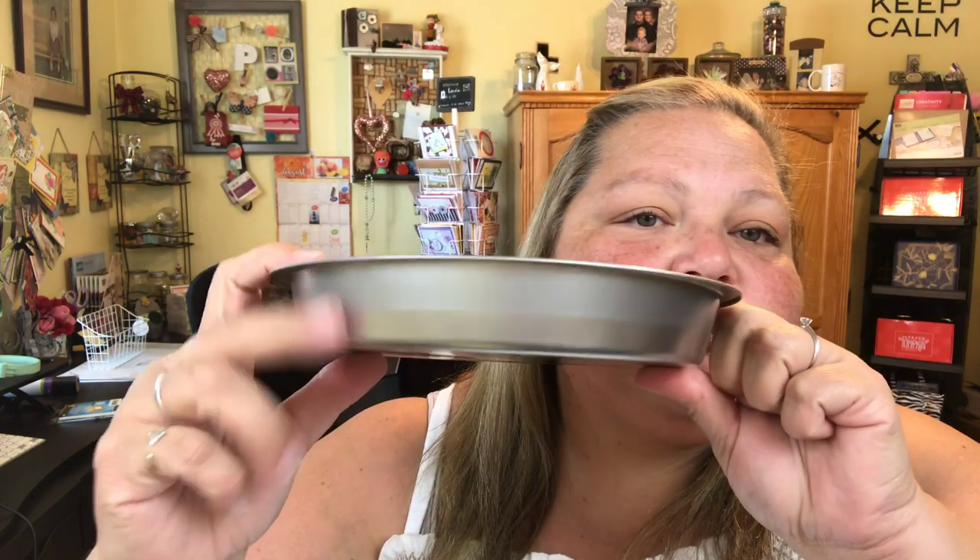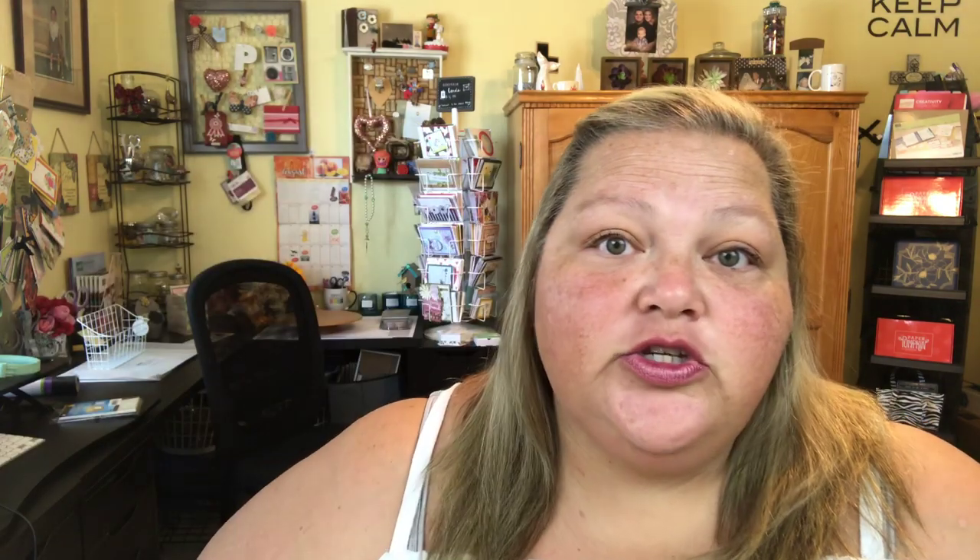You're gonna need two of these cake pans here — these are the ones with the straight edge, not the pie pans. You could use pie pans as well but the cake pans sit really nicely. You're also gonna want to grab yourself a bag of these little marbles. They are in the floral section. Then you're gonna want a topper, and I just chose one of these chargers for my topper. We'll get started and I will show you exactly how quick and easy it is to make your own Lazy Susan.